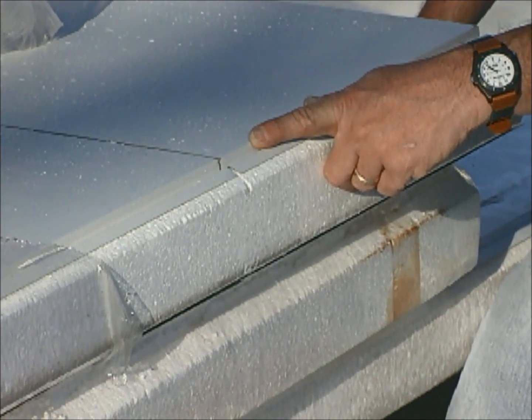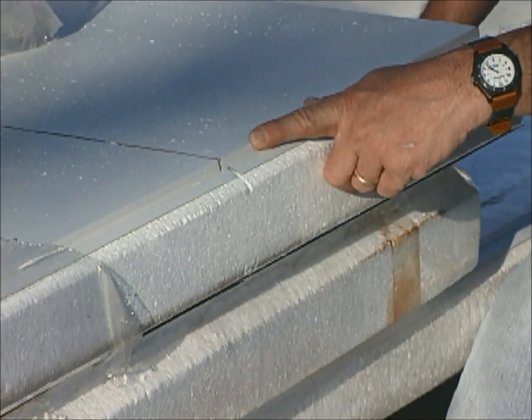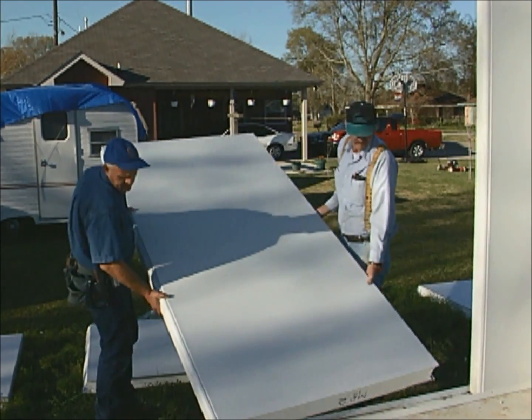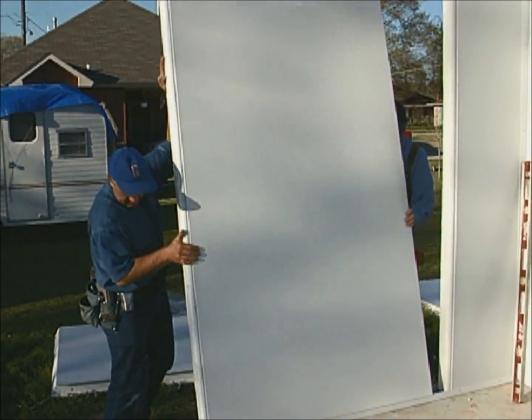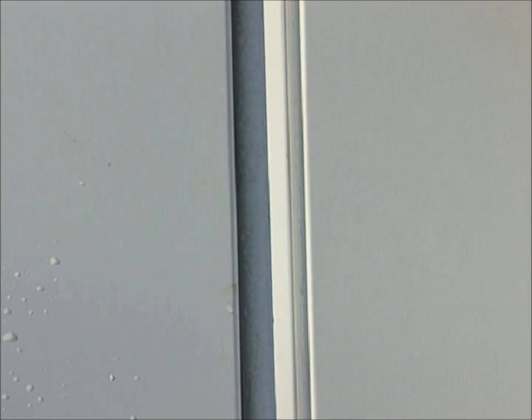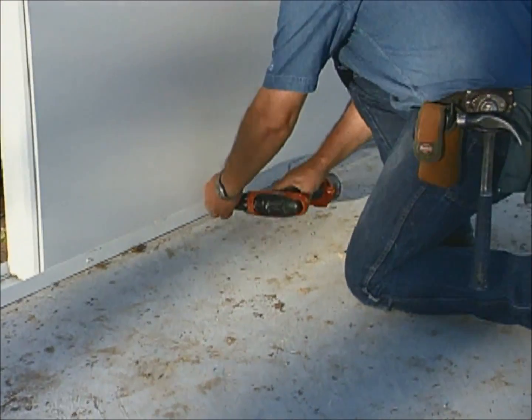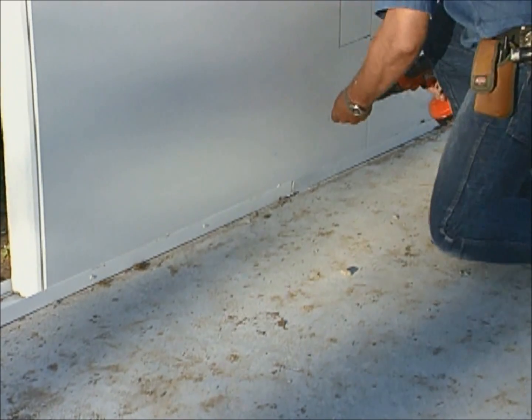The snap and lock panels have a unique joint design that adds strength to the panel and simply snaps together. The next sequential panel is placed in the base channel and slid just alongside the corner panel. A quick sharp push is applied to the panel — it snaps and locks into place. Before moving on to the next panel, the panel needs to be anchored at the base track.